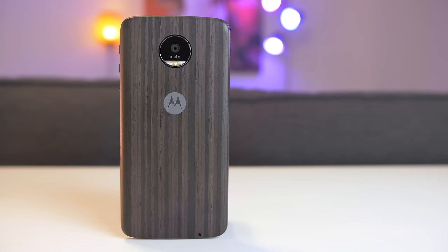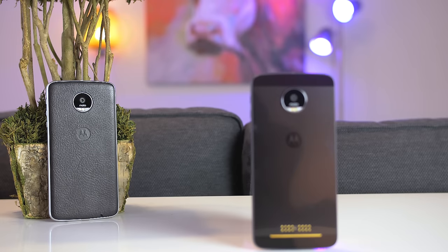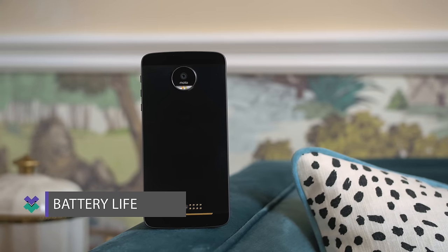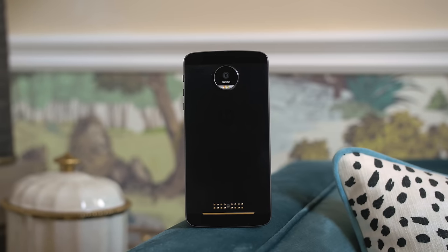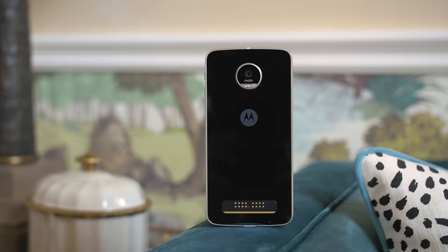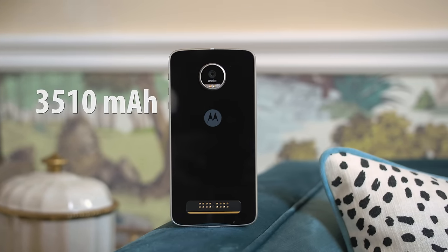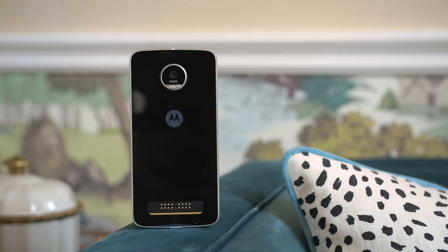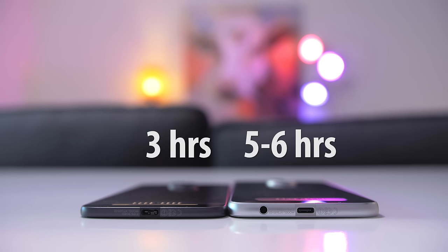The Moto Z comes with a wood ash style shell which looks and feels great, and the Moto Z Play comes with a black leather style shell which also looks and feels great. The battery life on the Moto Z is okay — I got about a full day's use with about 3 hours of screen-on time, which is pretty good considering it only has a 2600mAh battery. The Moto Z Play is a lot thicker, giving you a much bigger battery at 3510mAh. The battery life on the Moto Z Play is absolutely insane — I was easily pushing up to 2 days of use before having to charge, getting screen-on times of 5 hours, which is very rare for me.